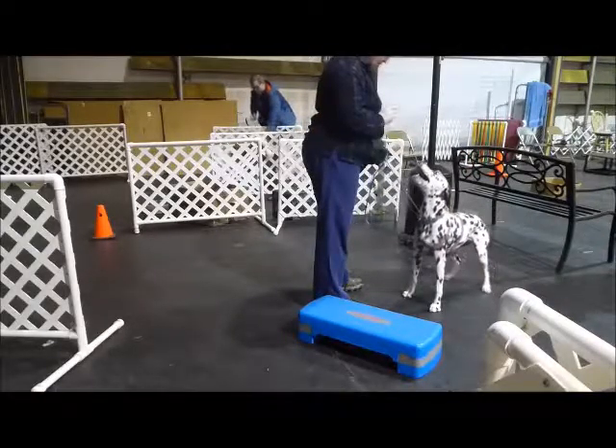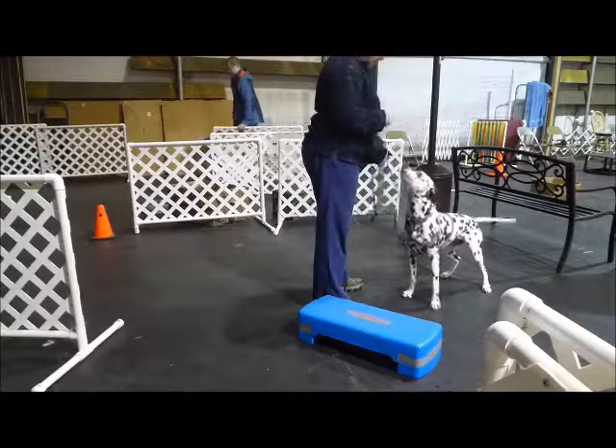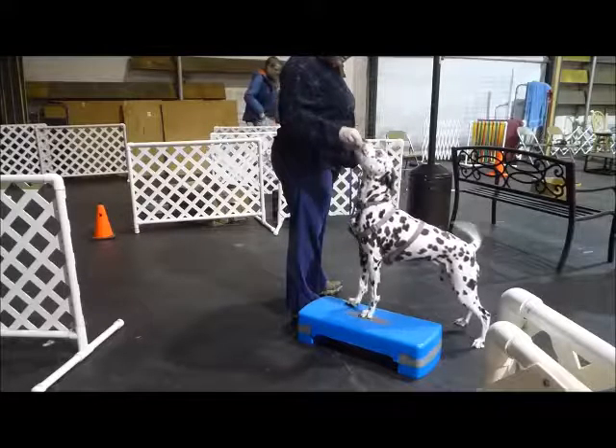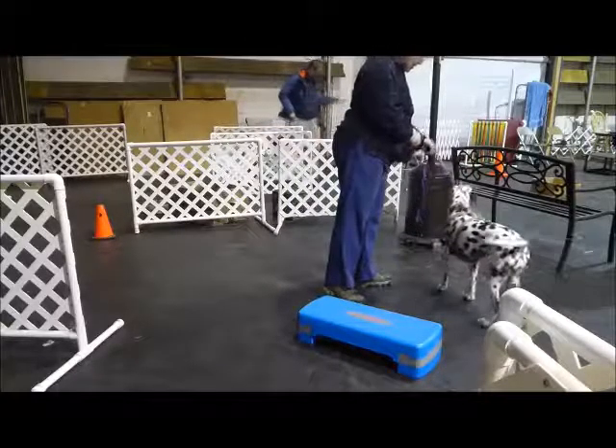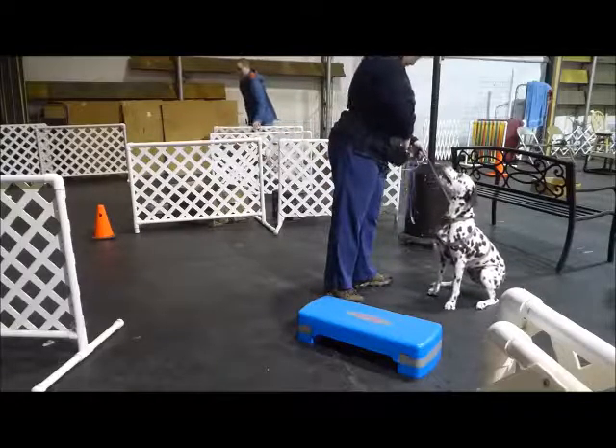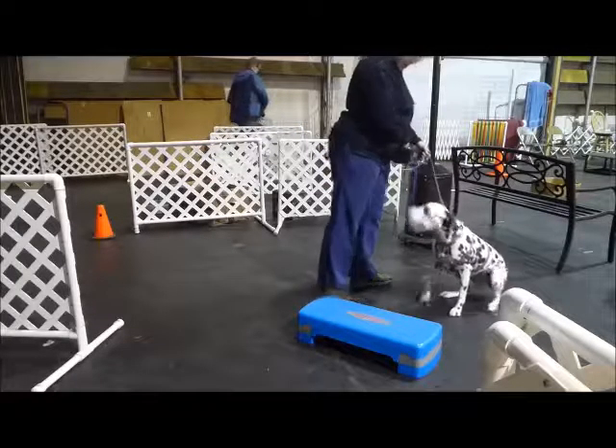Wait. Wait. Wait. Hi. Hand. Wait. Yeah. All right. Whew, my good. All right. Okay. Just a second. Table.